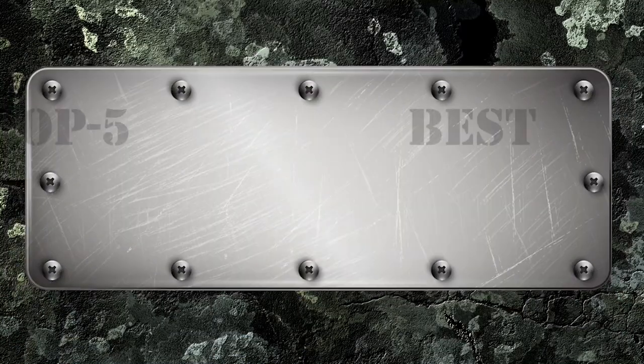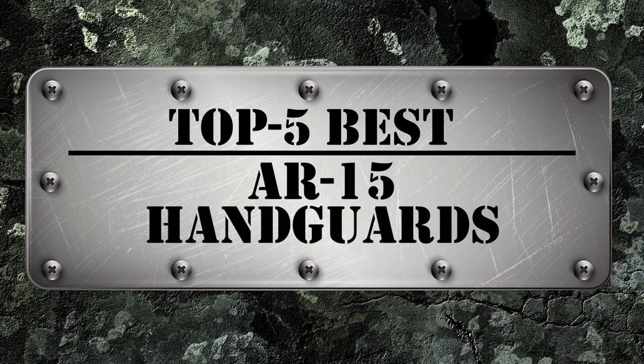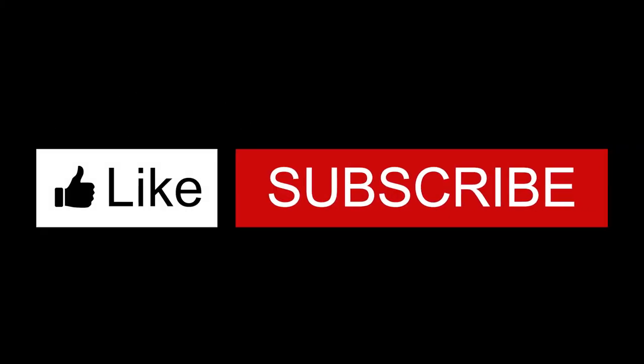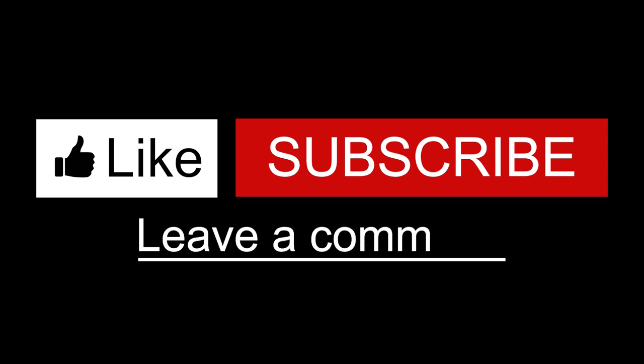There you have it — our top 5 best AR-15 handguards on the market. Check out the links in the description below for detailed information and the latest pricing. If you thought this video was helpful, please smash that like button and consider subscribing. If you didn't, let us know why in the comments below. Thanks for watching, and I'll see you in the next video.